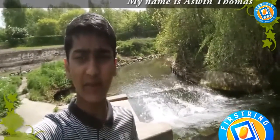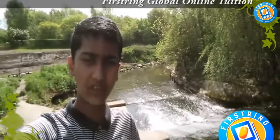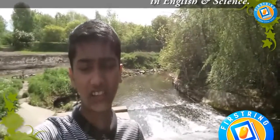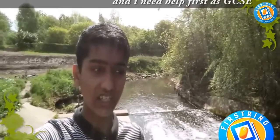Hey guys, my name is Ashwin Thomas and I am a student at Fistring Global Online Tuition. This is my vlog on how Fistring managed to help me improve on my weak subjects. I wasn't doing particularly well at English and science, and I had been getting really bad scores. I needed help fast as my GCSEs were right around the corner.